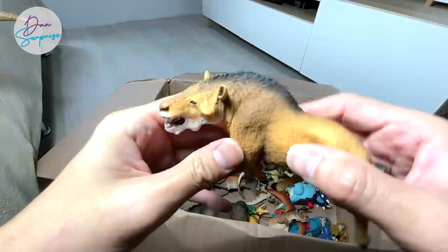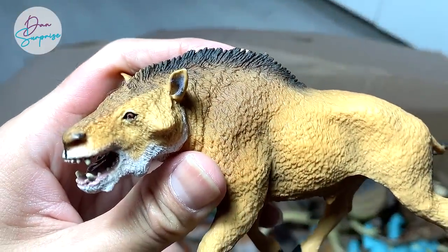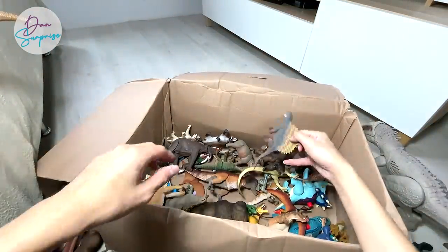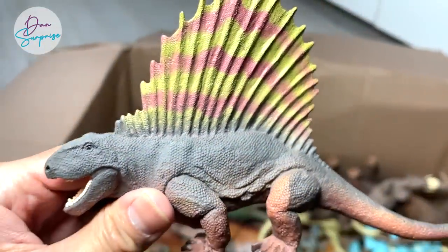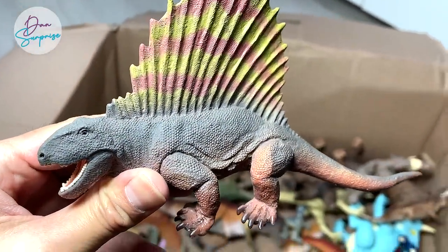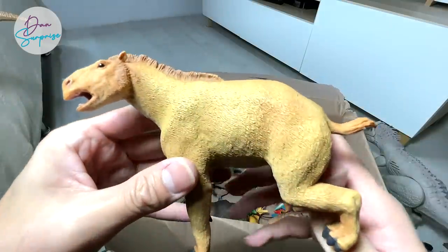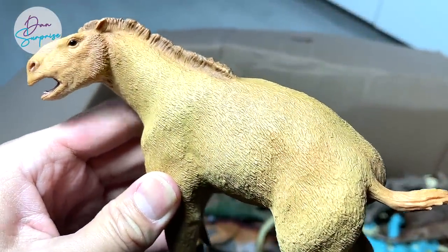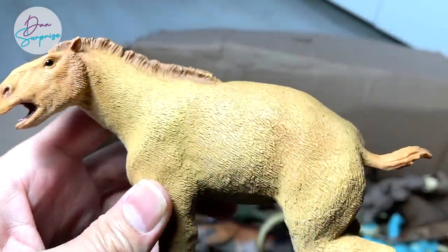Another Daeodon if I'm not wrong — that's right, a prehistoric pig right over here. And Dimetrodon, which I think you should be more familiar with compared to many prehistoric animals — also from Safari LTD. This looks like a horse and is actually known as a Moropus, which is another prehistoric animal.